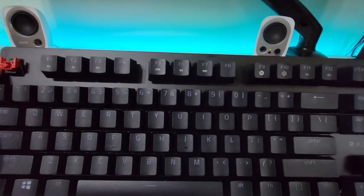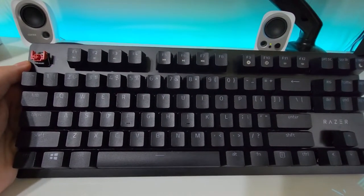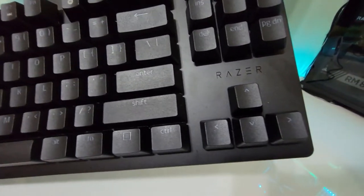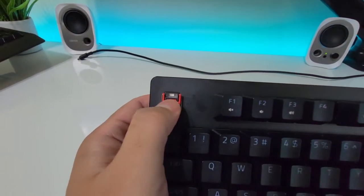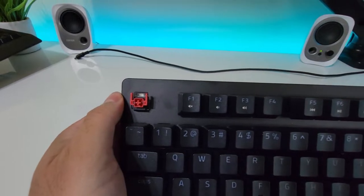Right off the bat you can already tell that the key caps have more of a matte feel to them. It's subtle — it doesn't have that gamer-y sort of look. And as I said earlier, the switches are red and silent.